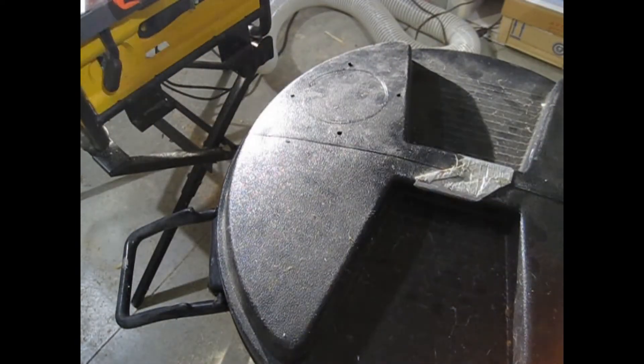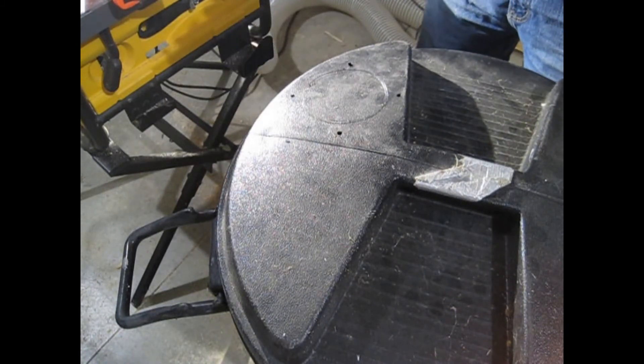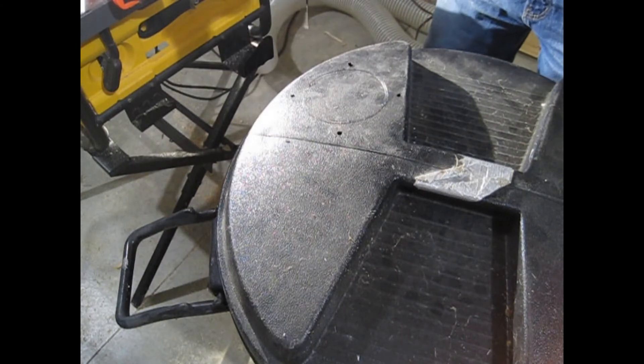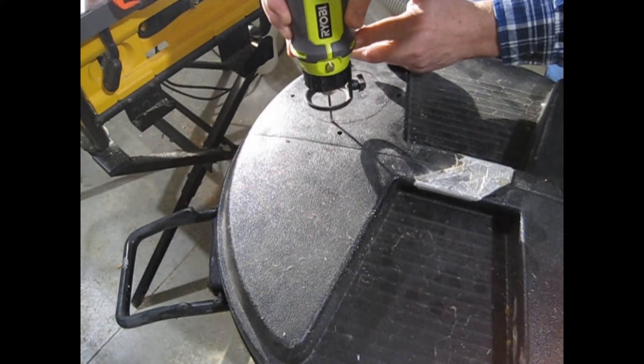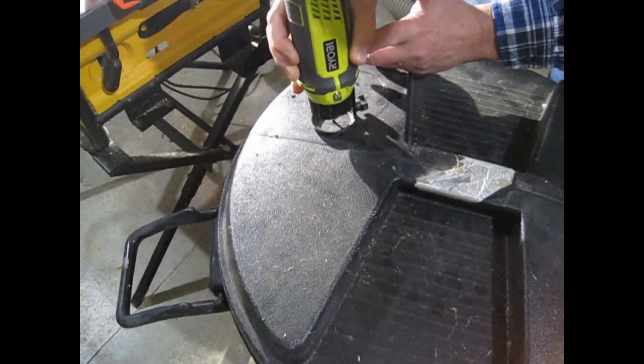Drill through the elbow mounting holes and the lid so everything lines up where you want it. Temporarily fit the hose adapter to the holes and mark for the air hole. I used a rotary cutter, but lots of other tools could cut the hole as well.